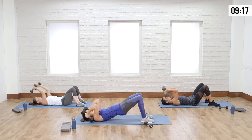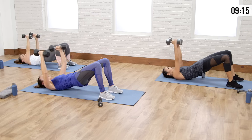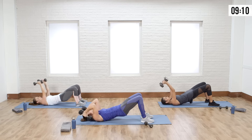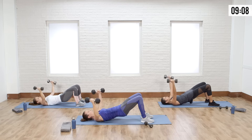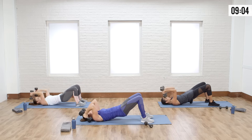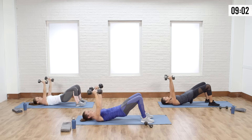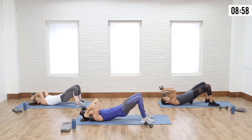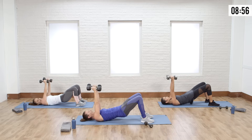Couple more — now lift your hips. Last couple seconds here, burn the booty out. Nice work — open, close, you got it. Last two: drop it, tricep. Let's go chest and tri, one more — chest, tri, and relax.